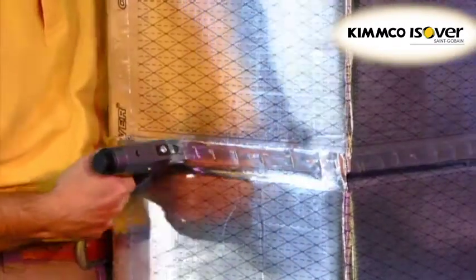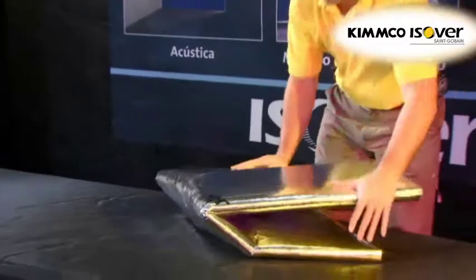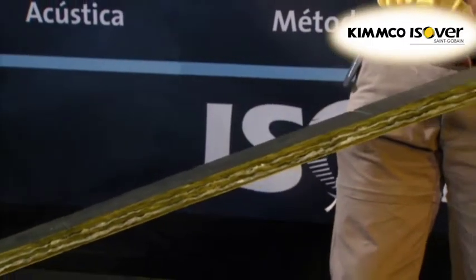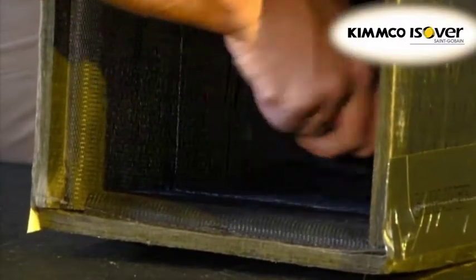KlimaVair duct systems are easier to make than traditional sheet metal ducts, and their lightness and strength ensures easy assembly and transportation. Acoustic and thermal performances are also ensured in unique operation and provide better results than traditional systems.